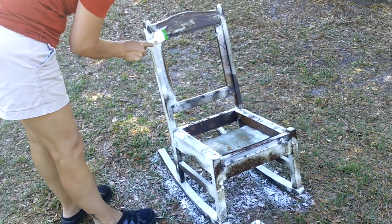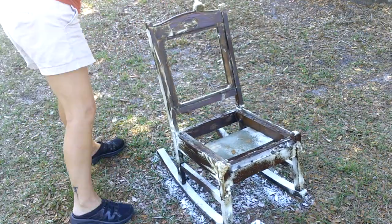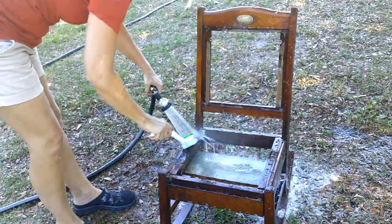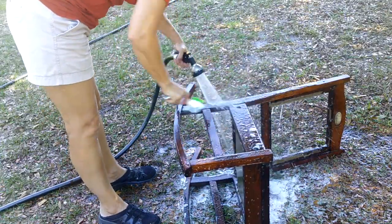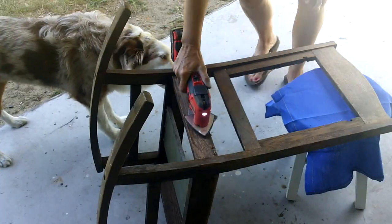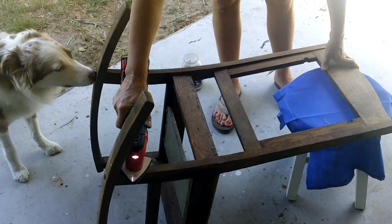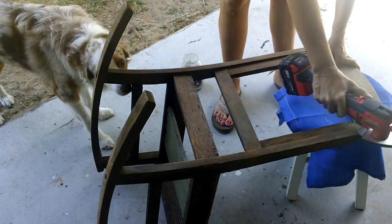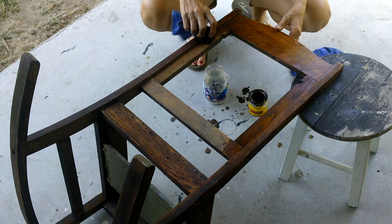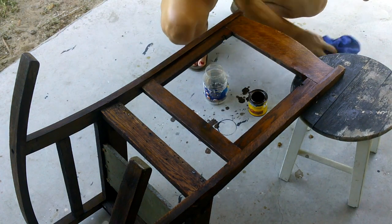Trying to keep the integrity of the chair, I'm not going to paint it. I'm just going to wash it well, lightly sand it, and then put on a coat of stain. I used one coat of stain — the brand was Minwax and the color was walnut. I think this color brought out the richness and beauty of the wood.